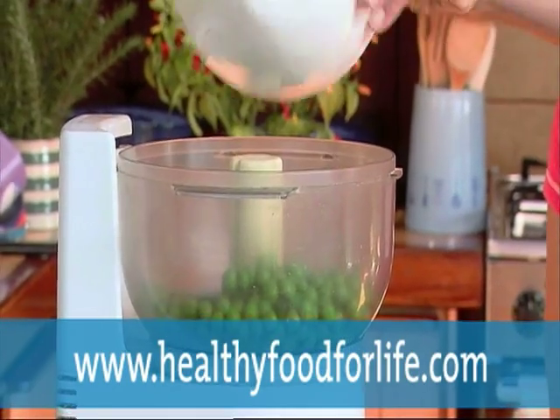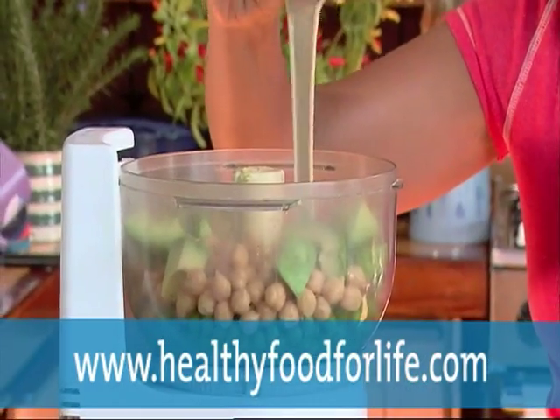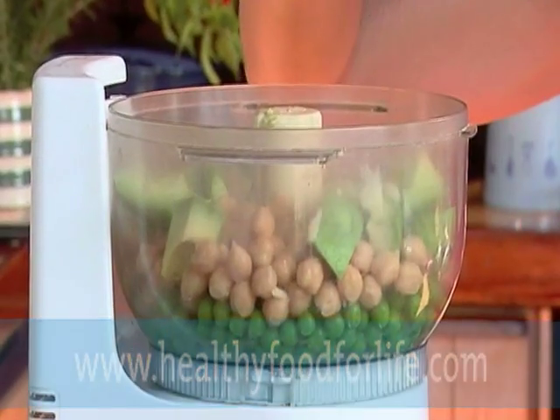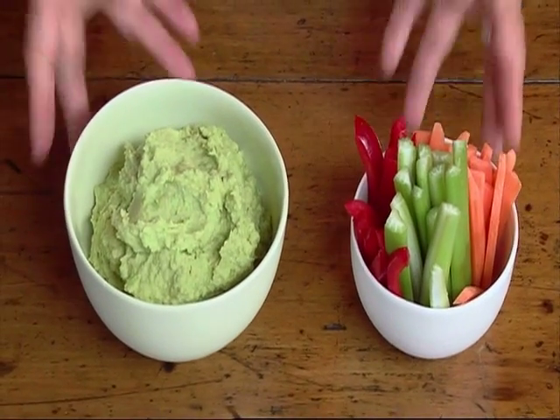Put the peas, chickpeas, avocado, lemon juice, tahini, garlic and water into the food processor and process till smooth. Serve with vegetable sticks.